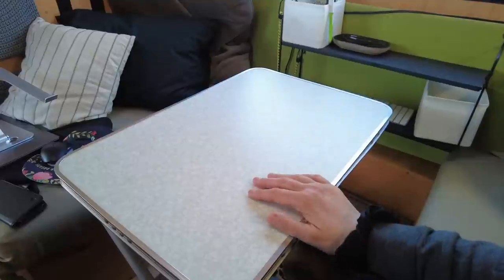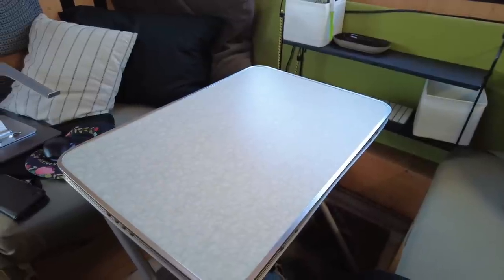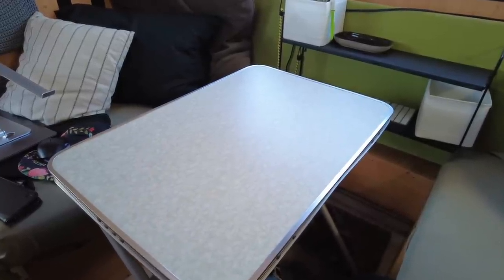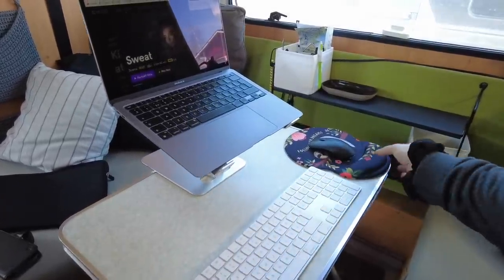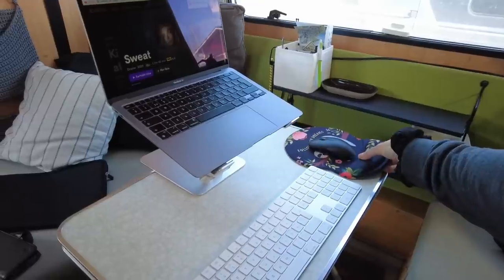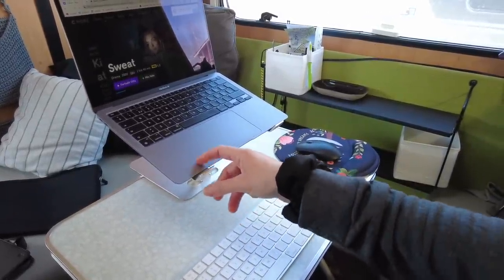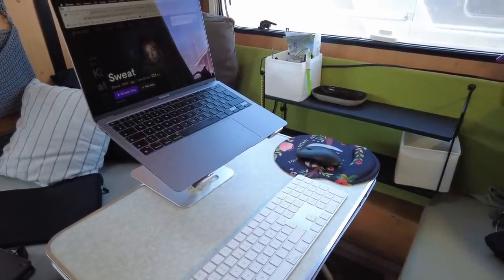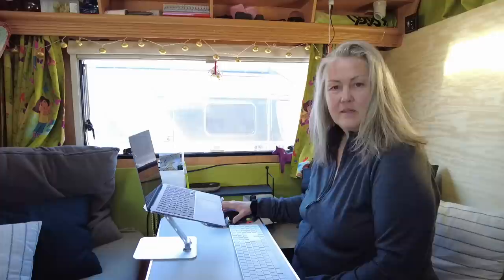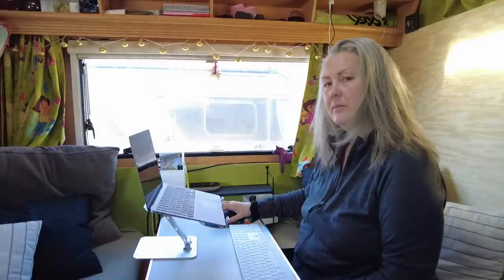Det är 60 gånger 40, tror jag. Så att när jag sätter upp dator och tangentbord och allting, då blir det här ganska fullt. Musmattan och musen får inte riktigt plats. Ibland vill jag ha datorn lite längre bort, plus att min arbetsställning inte blir så bra. Jag sitter lite för långt från bordet så att jag får ha armen framåt och det blir ingen bra vinkel i axeln — musarm och allting.